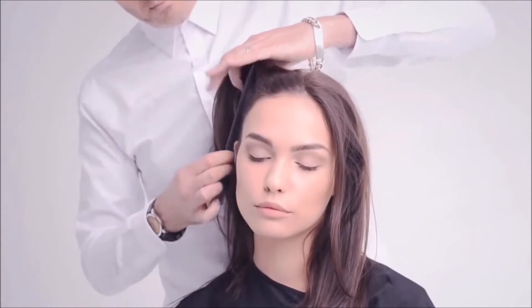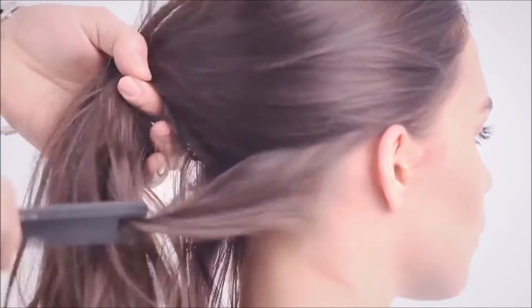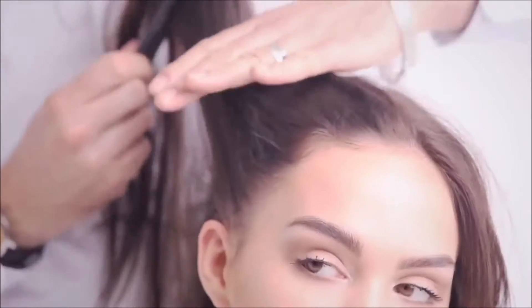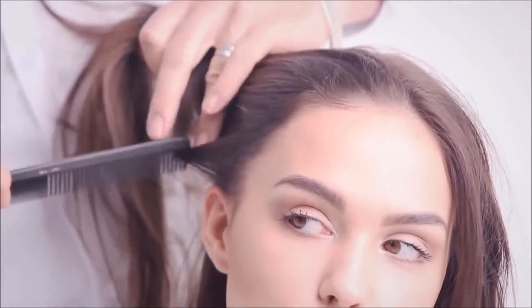Before proceeding with the concave layer you'll need to assess the hair density, texture and the previous haircut. Here the hair density is medium to fine, so it's vital that the hair assessment around the hairline is conducted with a comb.